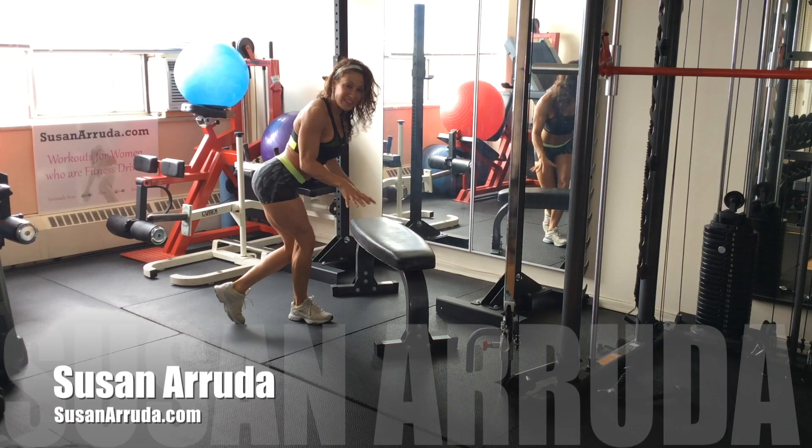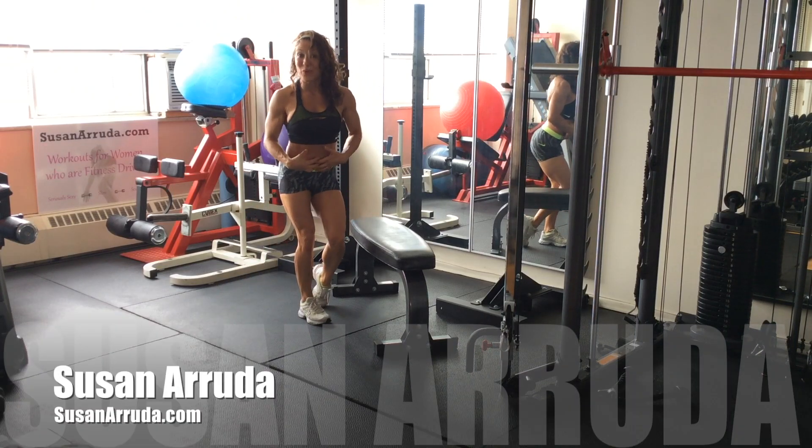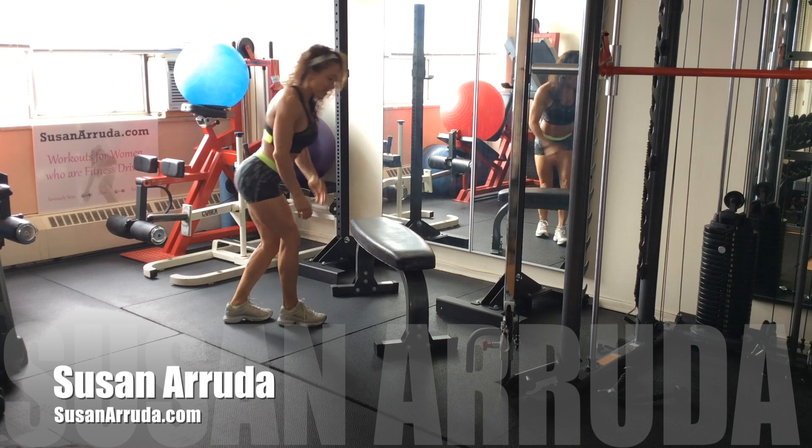Hi, Susan Erie here. You're going to need a bench for this exercise. We're going to work the core, shoulders, upper body, triceps.